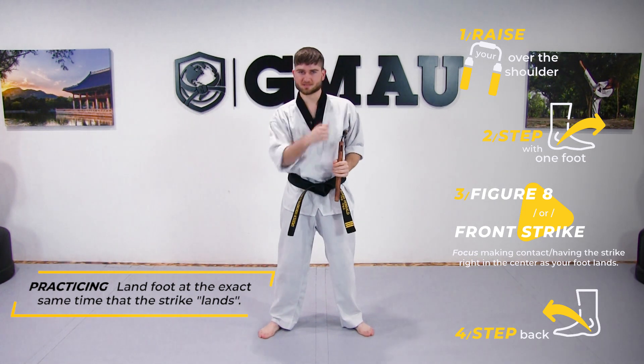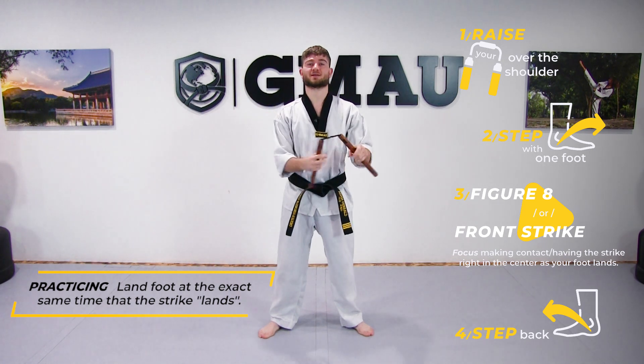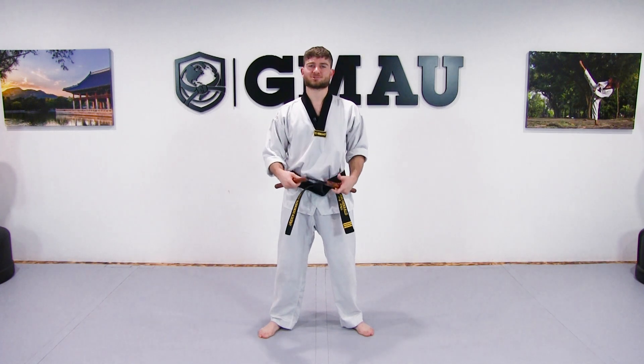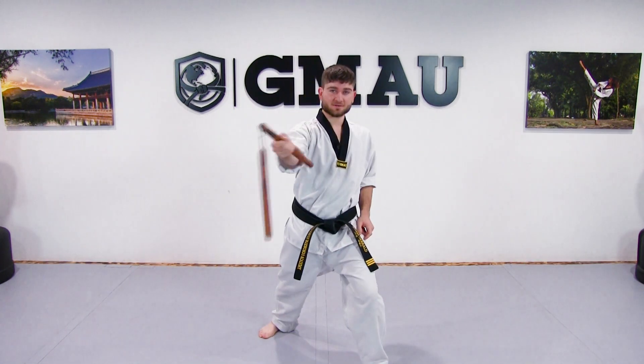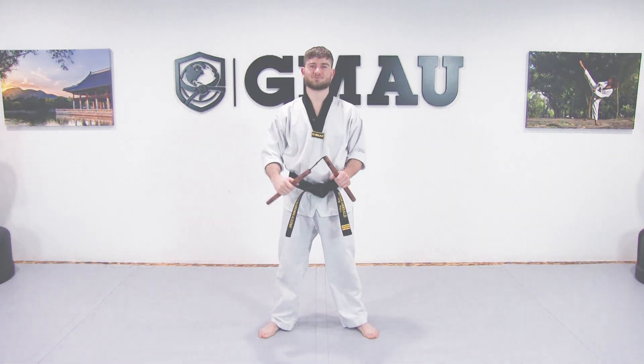I'm doing it four times on one side — that's two times each leg — then switching to the other hand and doing it four times, two times on each leg. Hopefully that drill will help you make sure that we land our strike at the same time that we land our foot into its stance.